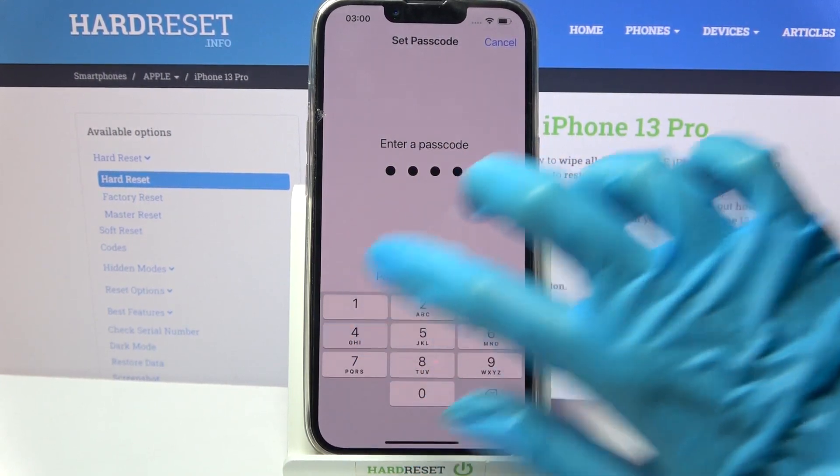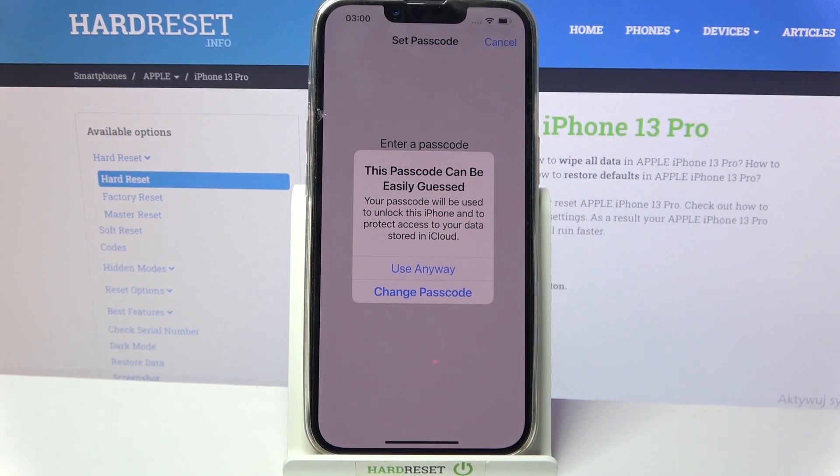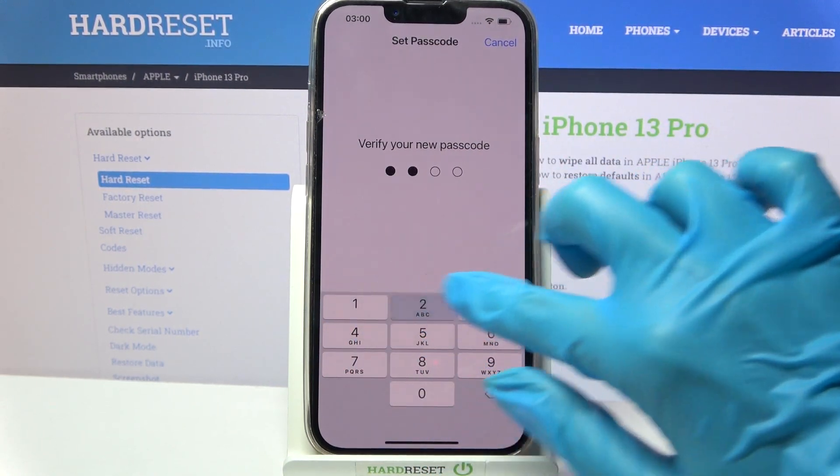Then enter your passcode. Here you need to change your passcode if it's too easy, but I will go with it anyway because this is only an example, and repeat my passcode.